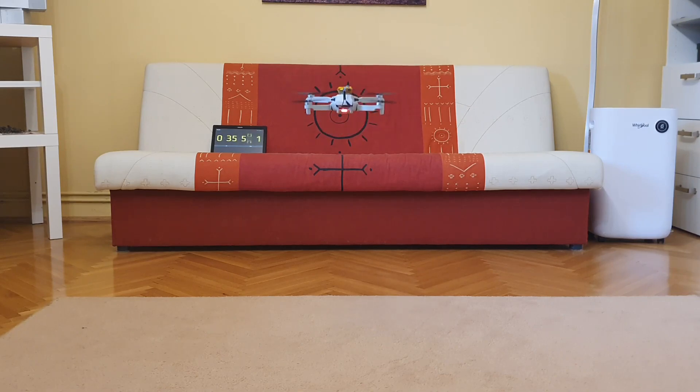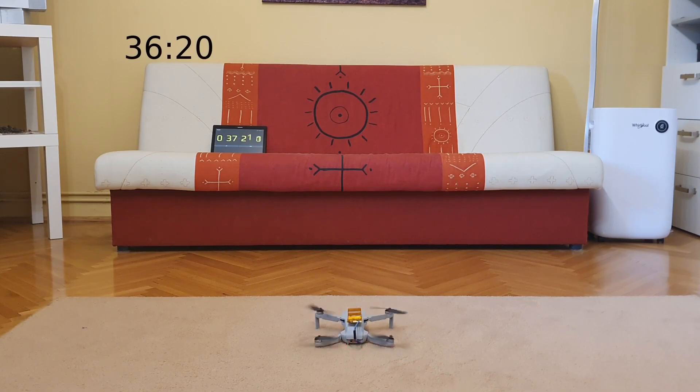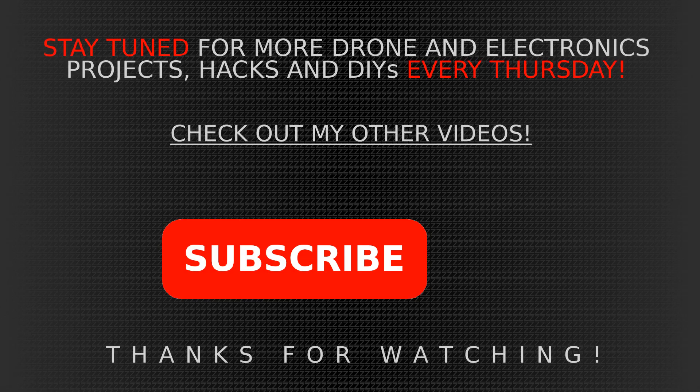And we are at the 35-minute mark now. Everything good ends at a certain point. That's all — 36:20. I think that's pretty impressive. And as I told, those cells I ordered haven't arrived yet, so there will be some additional testing in the next videos. So guys, if you have anything to say or if you have any questions, please leave it in the comment section. Check out my other videos if you're interested in the subject, and please don't forget to subscribe. It really helps a lot. Thanks for watching. Bye guys.